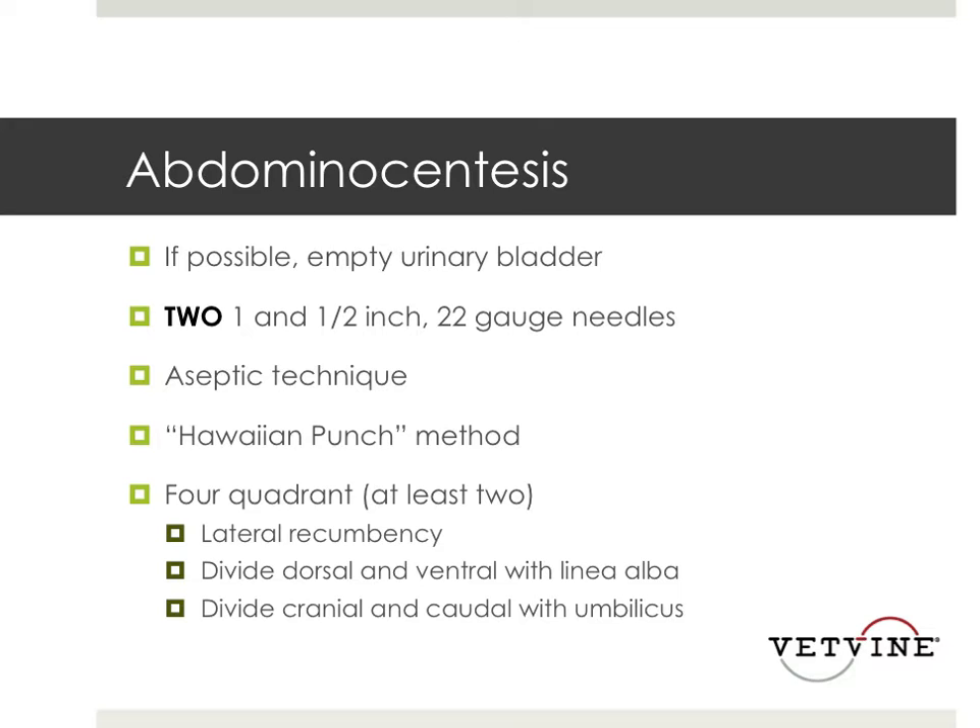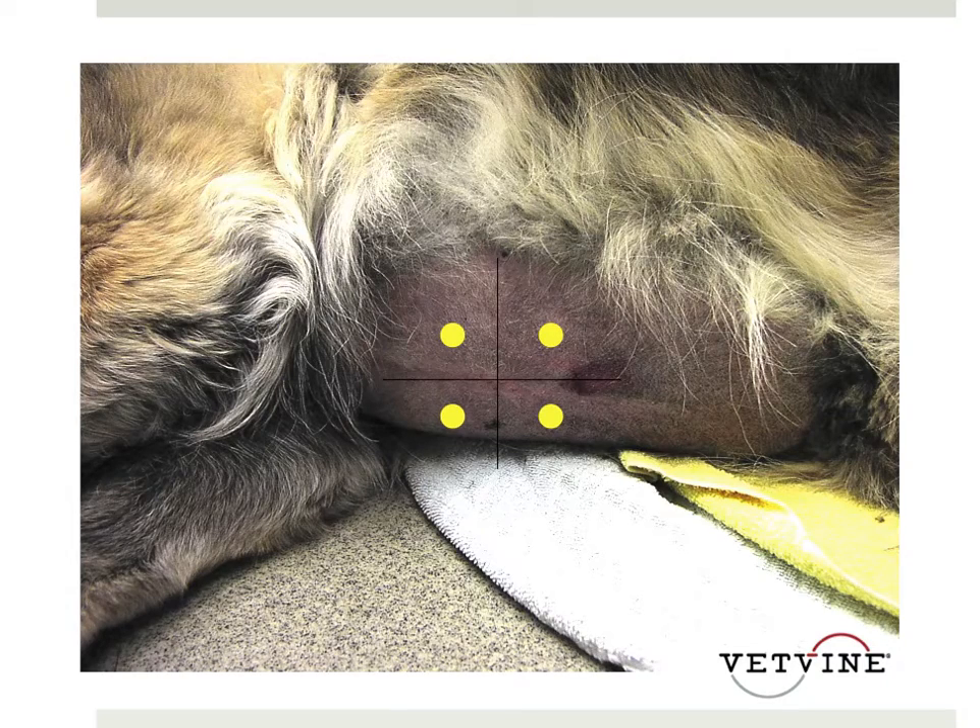I usually do at least two quadrants; you can do four quadrants. I put the patient in lateral recumbency. I divide the dorsal and ventral body with the linea alba, and then I divide the cranial and caudal body with the umbilicus. I have a picture here with the patient's head to the left, legs to the right, and the umbilicus in the middle. I split dorsal and ventral along the linea alba and cranial and caudal at the umbilicus — and this is where I go using the two-needle Hawaiian Punch method. If I don't get anything, I can go to the upper quadrants, but most of the time I'll get fluid in those two ventral spots.